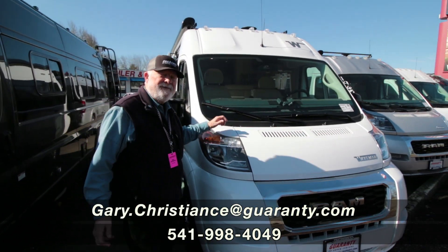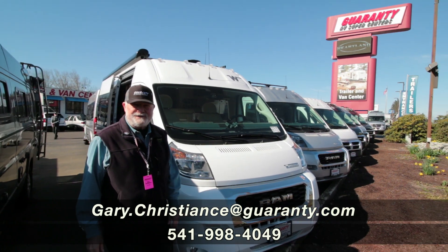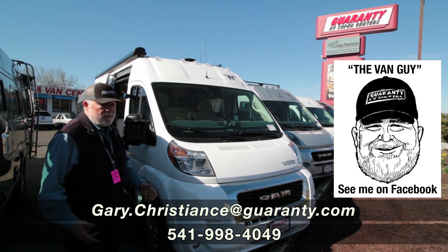Welcome to the world-famous Guaranty RV Supercenters, right here on Highway 99 in Junction City, Oregon. My name is Gary Christians, but you've probably seen me as the van guy, and I got more vans today.